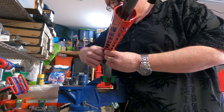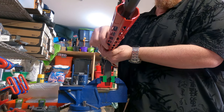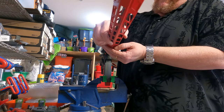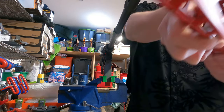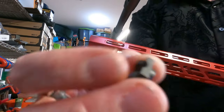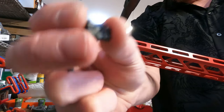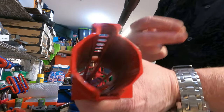Take that out. When you slide it out, be real careful, because I'm going to show you. This guy right here — that's what holds it square, holds it in place. If you look down in there, there's where it goes.